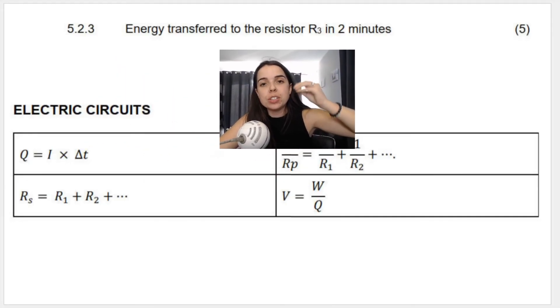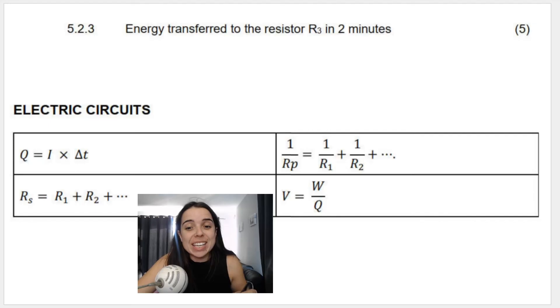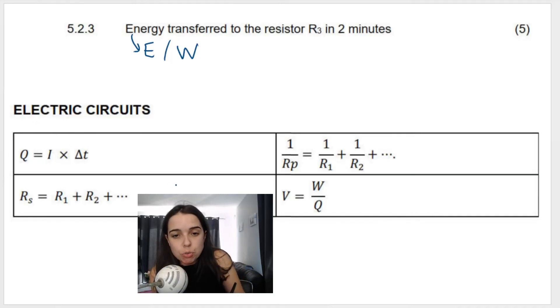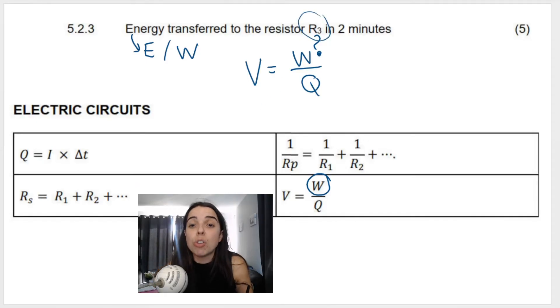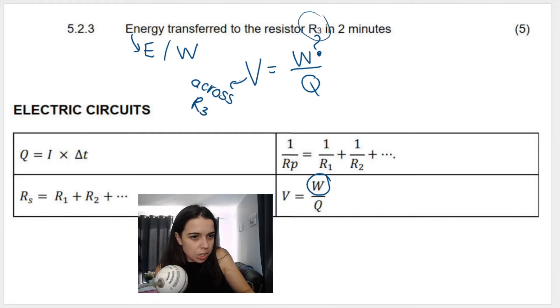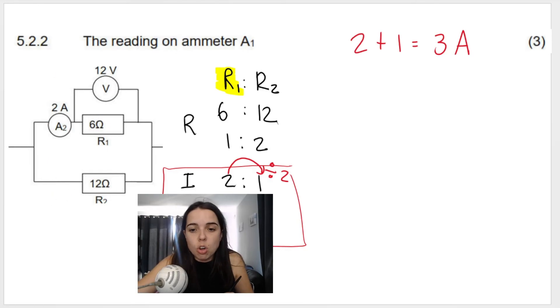The next question asks for the energy transferred to resistor R3 in two minutes. Energy has symbol E (same as work W), so we use the formula W = V × Q. We need the voltage across R3, which we don't have yet, and we need charge Q. Since we don't have Q directly, we'll use Q = I × t, where current through R3 is 3 A (total current) and time is 2 minutes.